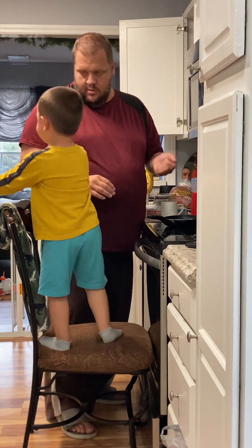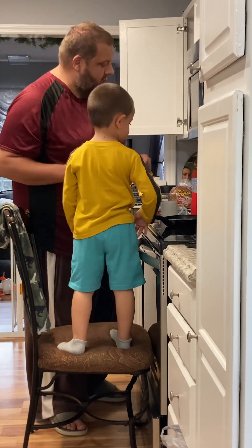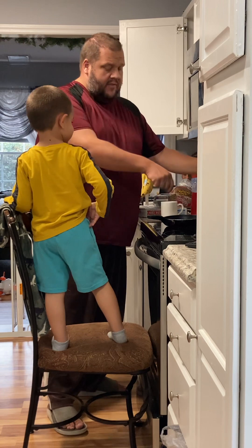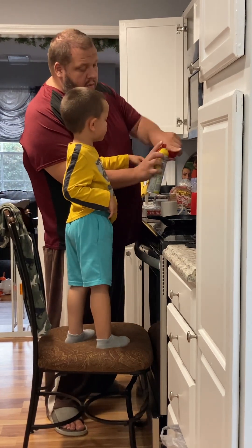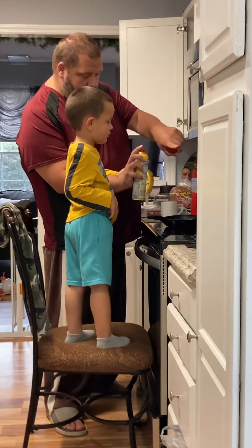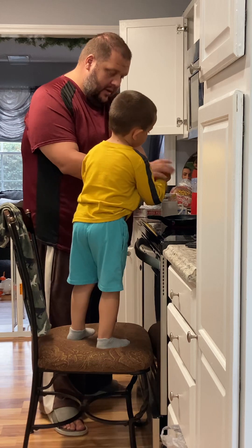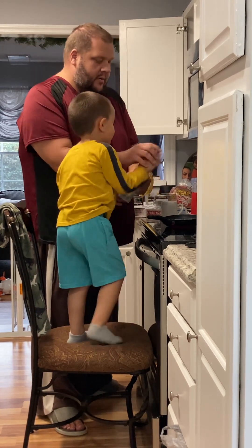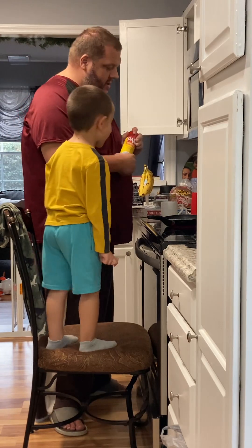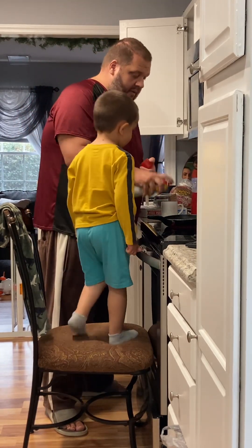So watch — before we add the eggs we have to spray it. This is called the spray. See the hole? The hole goes away from you. Then just give it a go. Do you want to try? Put your finger on top like this and then press. Good job! Just a teeny bit more on the edge.